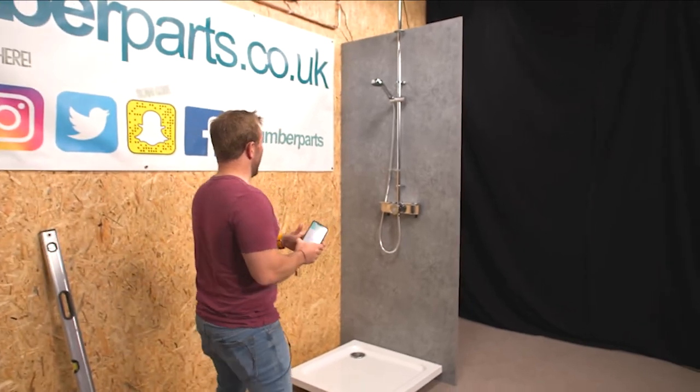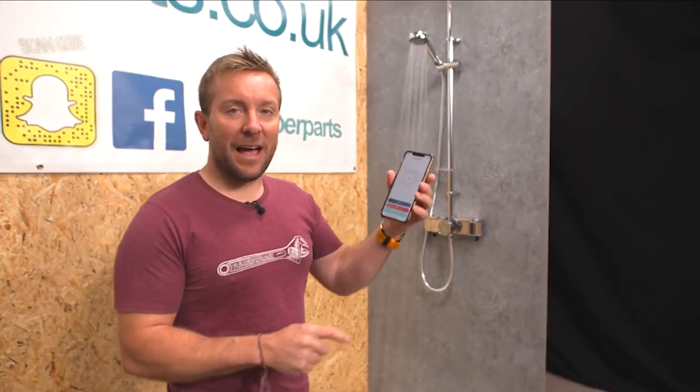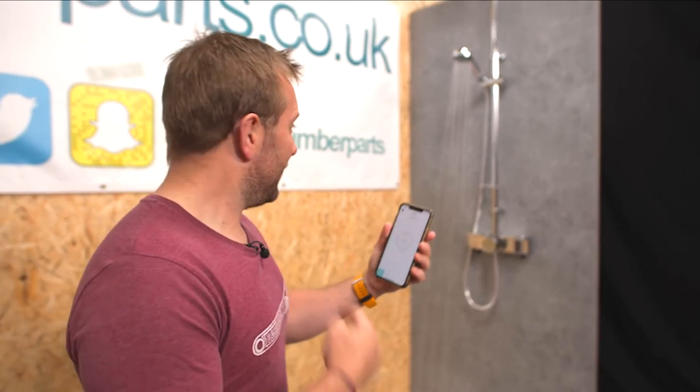I've pressed the preparing shower button. Stuff's happening here — look at that, the shower's come on. How about that? Let's turn it off, shall we? Let's turn the old beast off — how quick was that? That is so good. Guys, really, really impressed with this system.